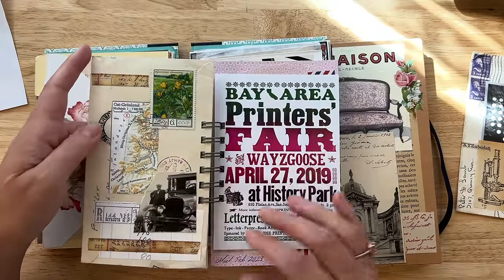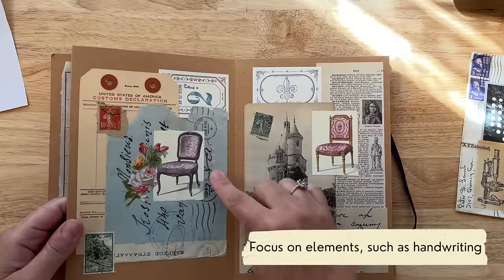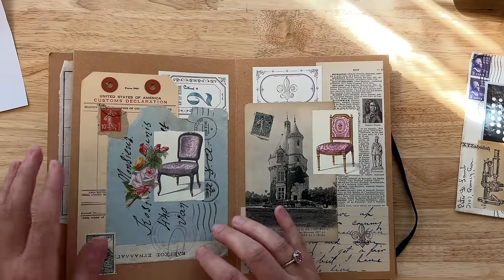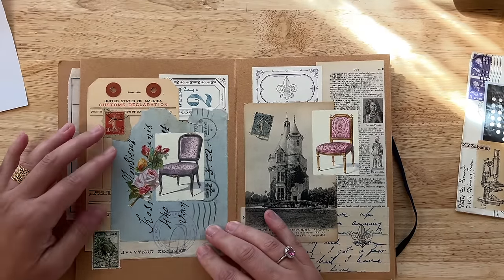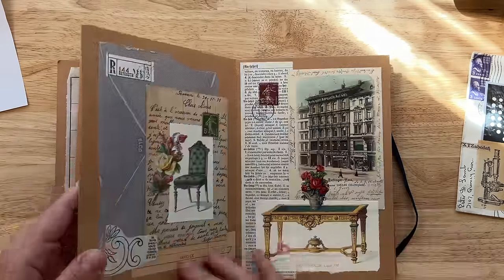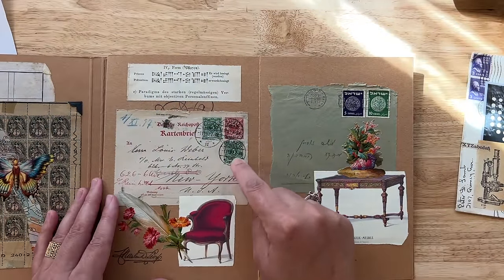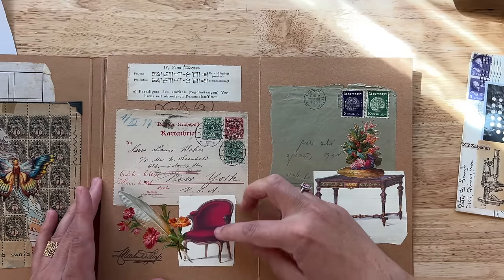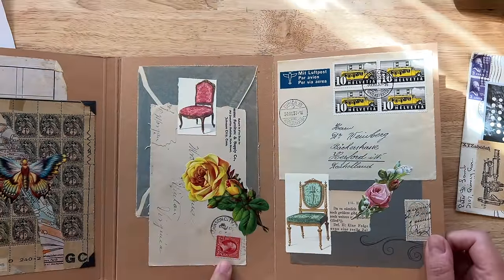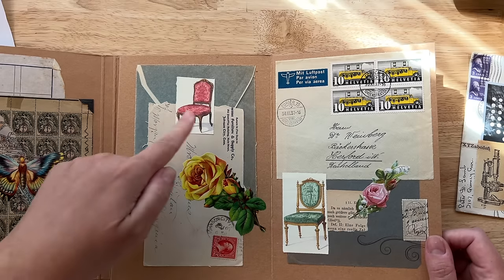Next I want to show you: when I have envelopes that have beautiful handwriting, sometimes I want to showcase just that, so I want to add other elements to the collage that are going to highlight those things. Other times I want to emphasize the postage — that's what I want to stand out. Therefore I will pick elements that are going to highlight those colors. Here I have this red stamp, and I chose this piece so that it will complement this color and kind of highlight all of it together.